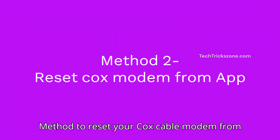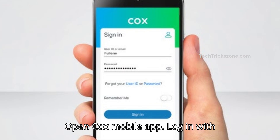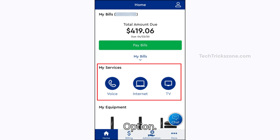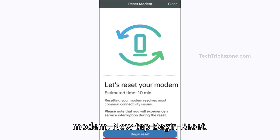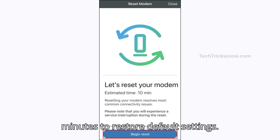Method 2: To reset your Cox cable modem from the mobile app. Open the Cox mobile app and log in with your Cox account username and password. Under My Services, tap on the Internet option. You will then get the modem details. Tap on Reset Modem, then tap Begin Reset. Your Cox modem will take 5 to 10 minutes to restore default settings.